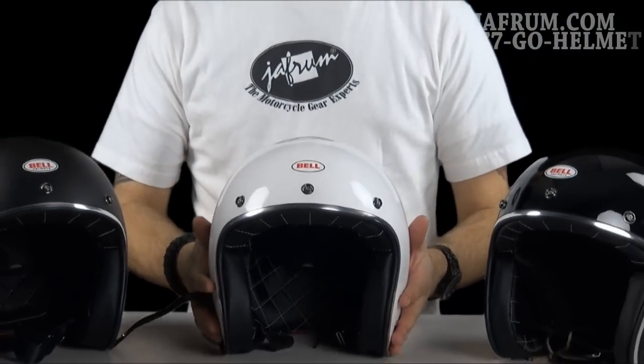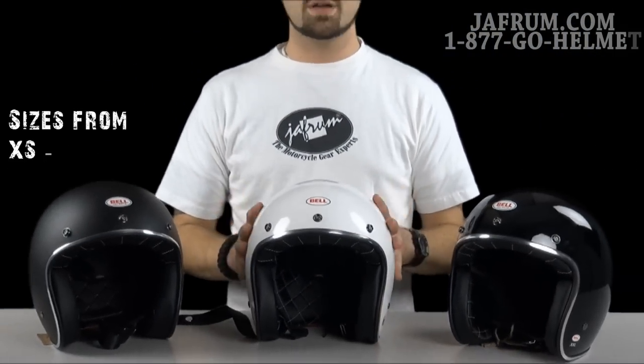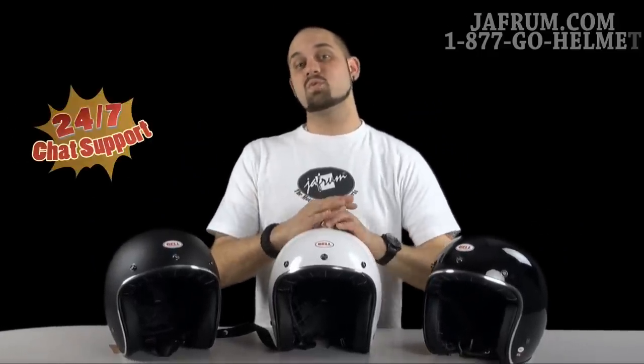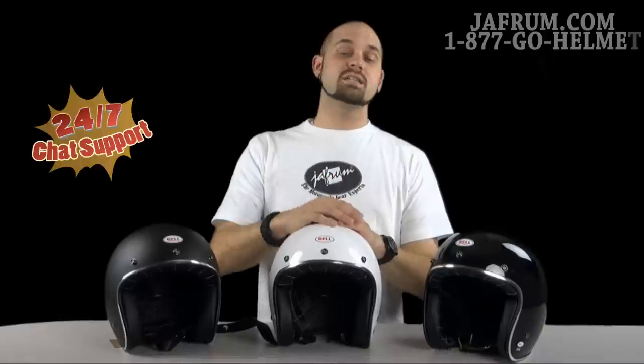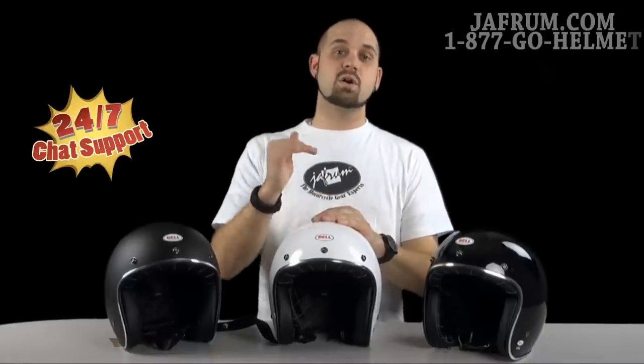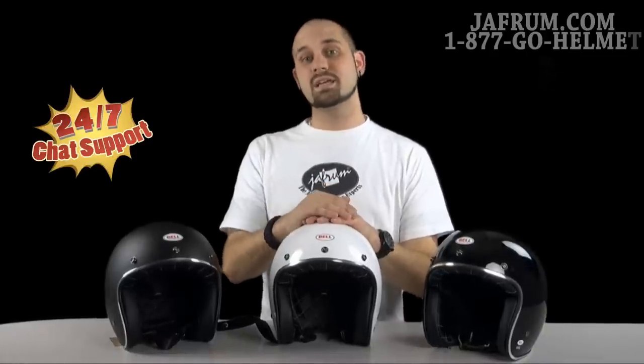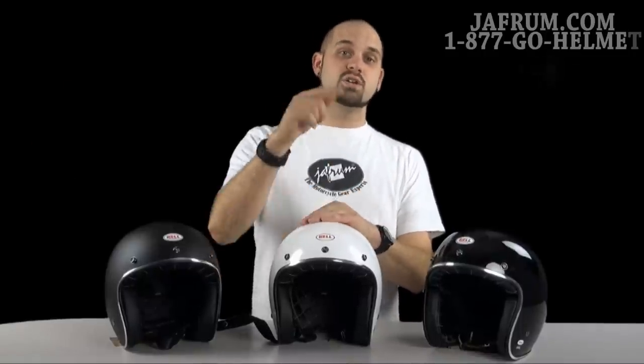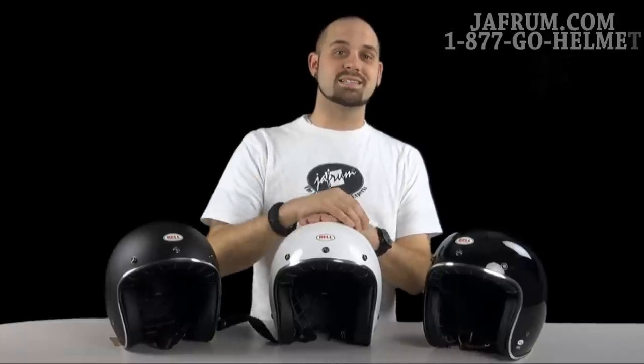If you want to know anything else about any of our other products, feel free to give us a call at 1-877-GO-HELMET, or visit us at Jaffram.com where we have online experts standing by 24 hours a day, seven days a week. Like us on Facebook, watch us on YouTube — we'd love to hear back from our customers. Here at Jaffram, you do the riding but let us go the extra mile. I'm Siggy, and we'll see you next time.